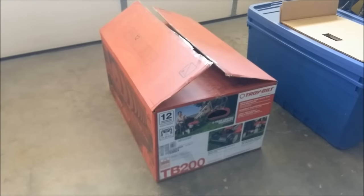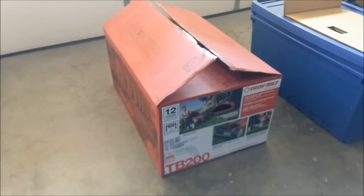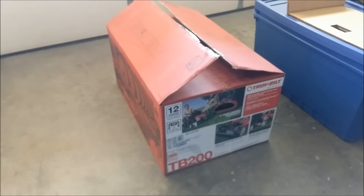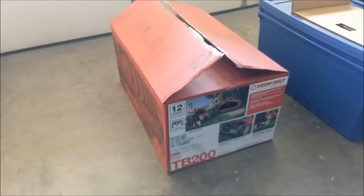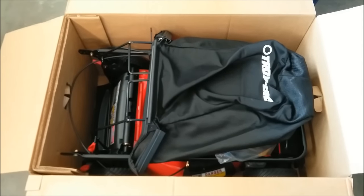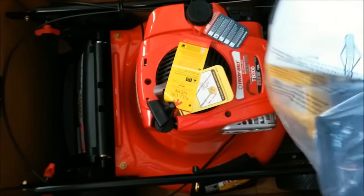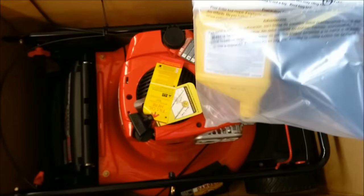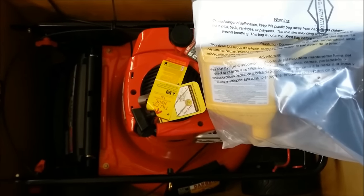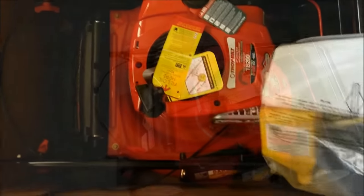This is the TroyBilt TB200, just bought from Lowe's. It's supposed to be a very good lawnmower. The box says there are four steps in setting this mower up, and I'm going to show you those four steps. Here are the instructions, and that's the oil that goes into the engine — you want to make sure you put that oil in before you start it.